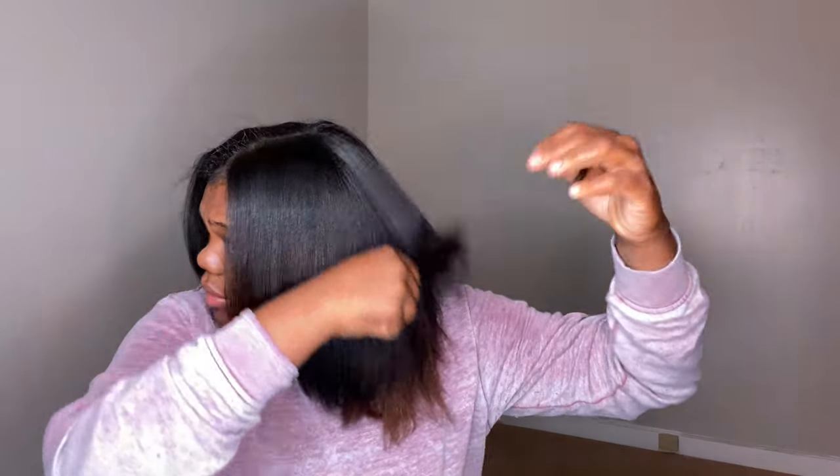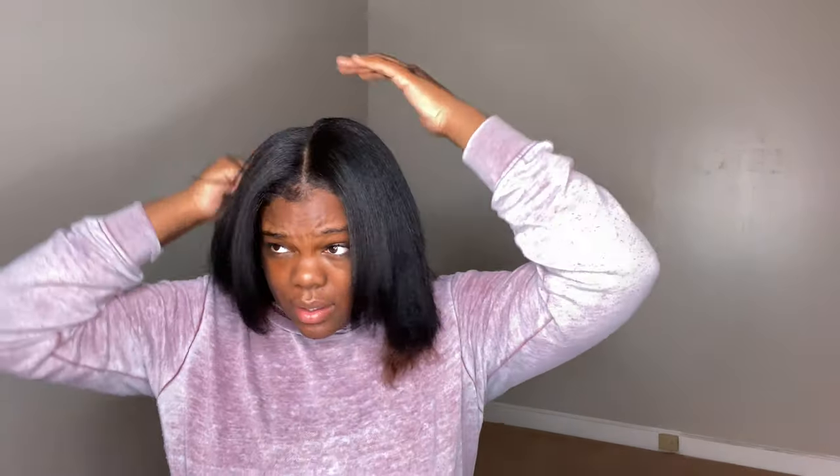That took a long time because I've been doing those small sections, but it looks really good. I like it — it's giving me very much. I feel like I just have to get used to it. Here's how it looks. I have some flyaways up here — I'm going to wrap my hair because I have to take a shower.